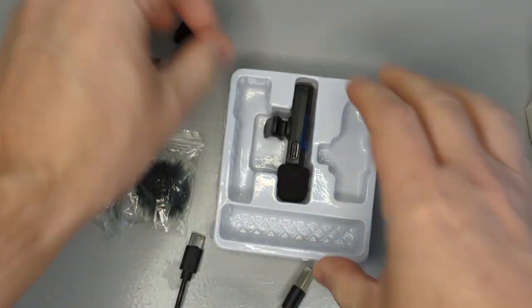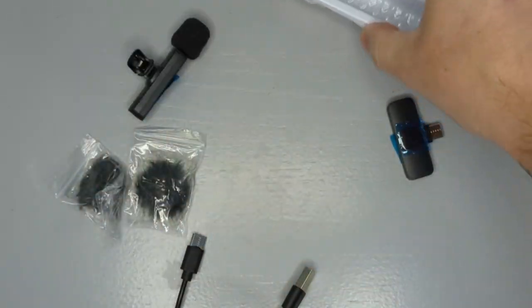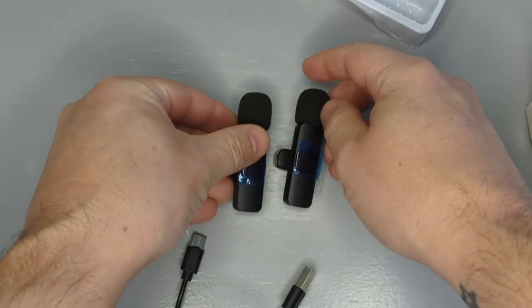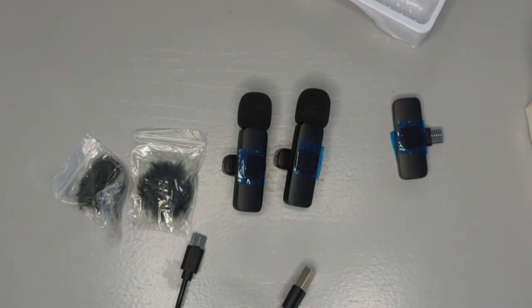I can get these charged up and then give them a test and see the difference in the sound. You might have to jump back and forth to hear the difference, but I'll do a quick video once these are charged so you can hear the difference.